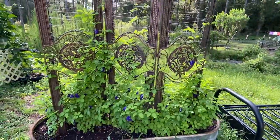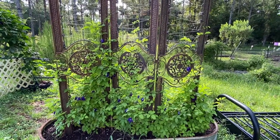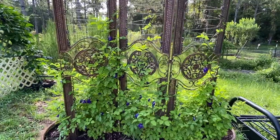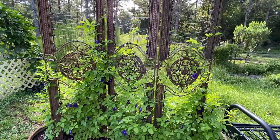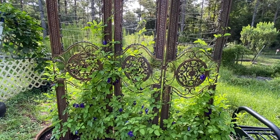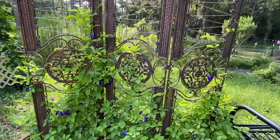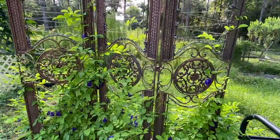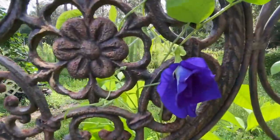I can see this from my kitchen window and it's turning out beautiful. Today I'm going to show you different things to look for. The butterfly pea flower blossoms for roughly 24 hours, then it shrinks up and falls off, and then you get the pods.